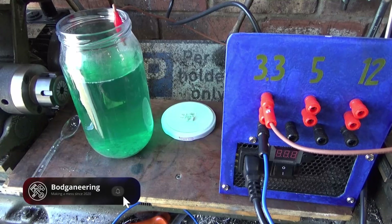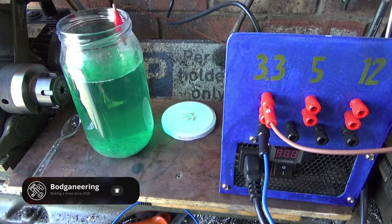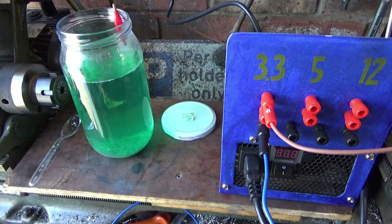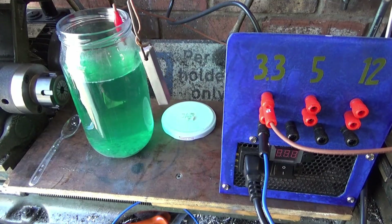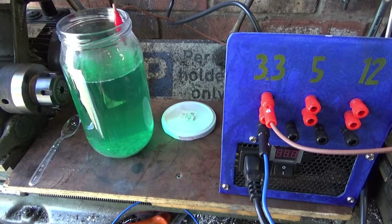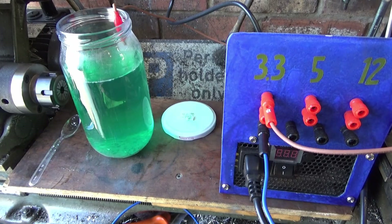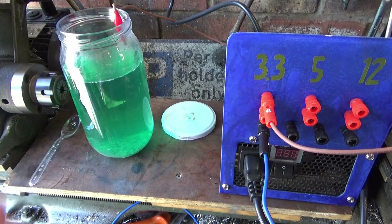A couple of weeks ago I did an experiment making my nickel plating solution and it came out quite good, but I've had a couple of pointers since and done a little bit of research. I've made a couple of little test pieces — bits of mild steel. The first one I'm going to do in my normal solution, which is basically nickel plate dissolved in an electrolyte solution. Then I'm going to add some zinc chloride and boric acid and see how much that improves the finish. First thing, we'll get this one in at 3.3 volts and leave it half an hour.